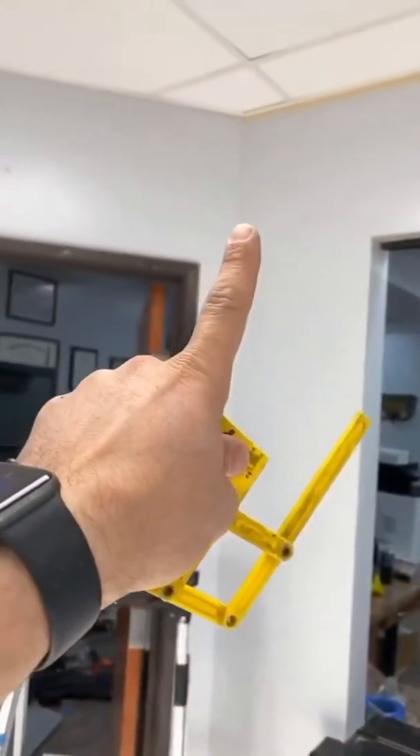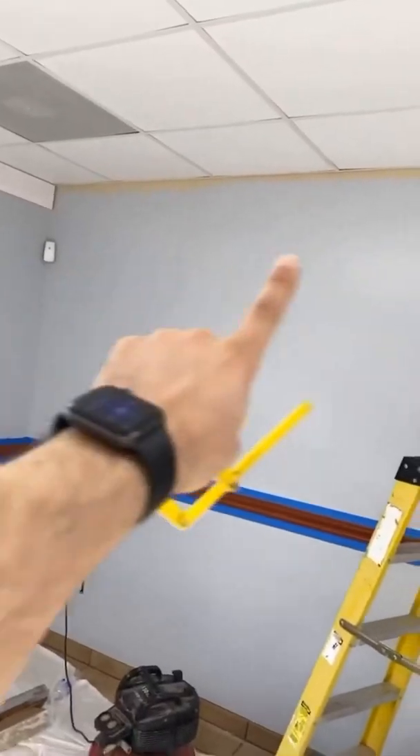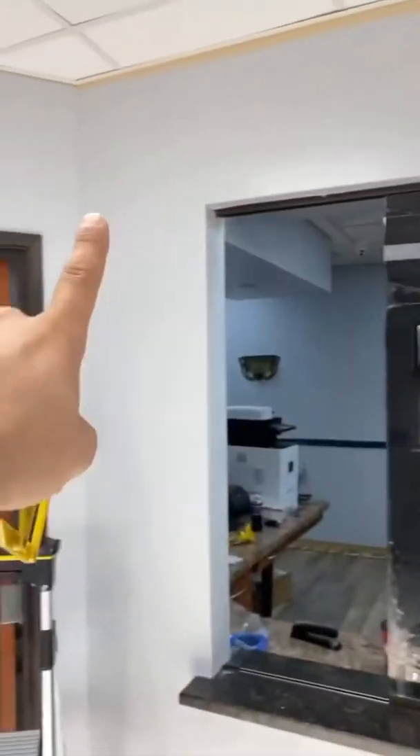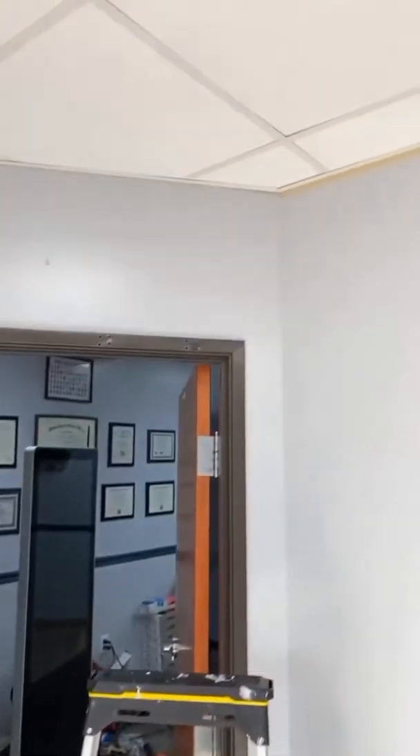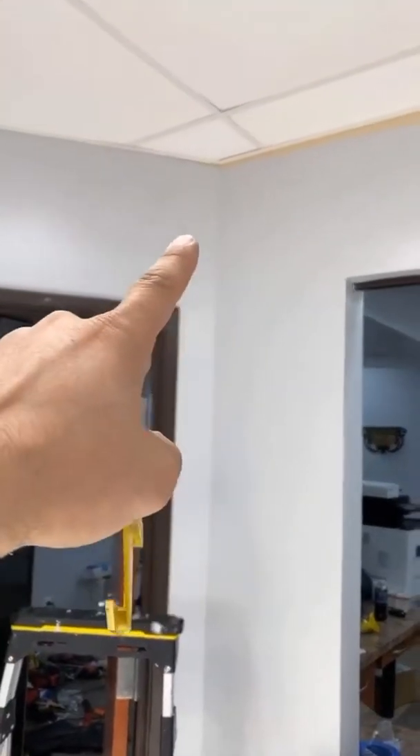The way this clinic is set up is a straight wall that goes here, then it curves, and then this other wall curves back into it. So you've got a straight wall there, a straight wall here, and then a curved wall that goes all the way across. I'm about to show you how to find that angle up there and how to install molding on top.